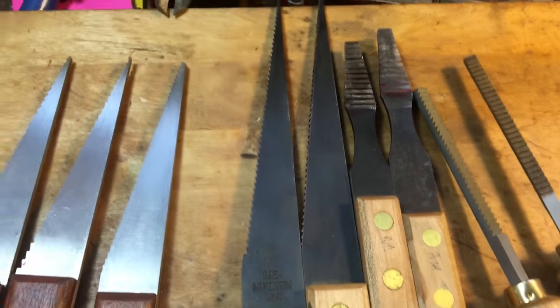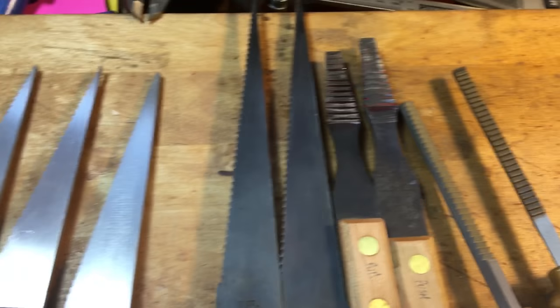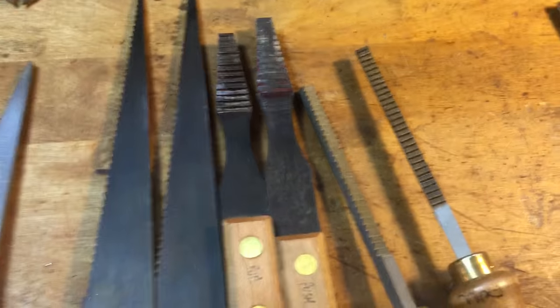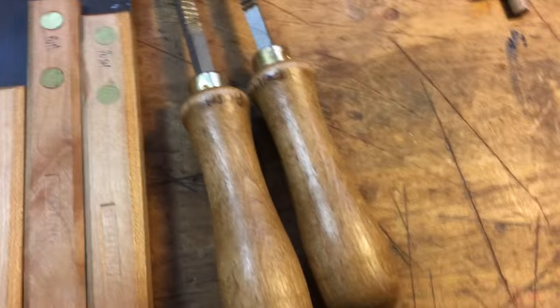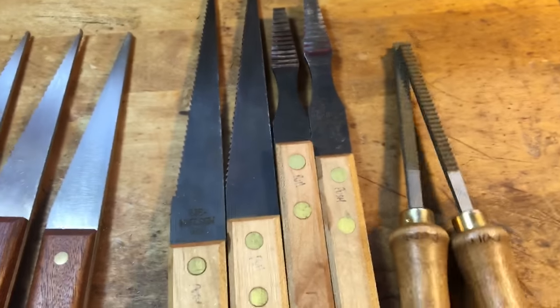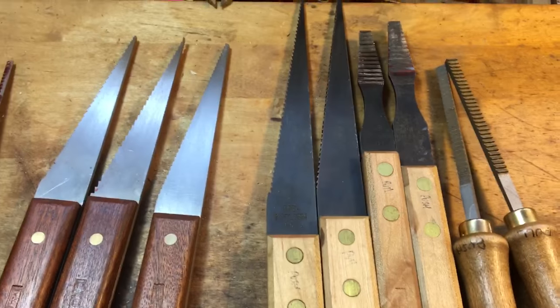These are Lignostone floats. They have the edge variety and cheek floats. The edge are good for certain things, and the cheeks are really handy for cheeks inside of plane mortises. And those are mortise floats, eighth inch - those are from a gentleman in France. Those are Lignostone, and those are the French ones as well. They all come in push and pull flavors. I'm going to try to mark them so I know which ones are which, but the marking comes off here and there.